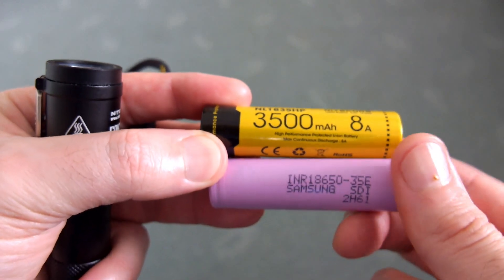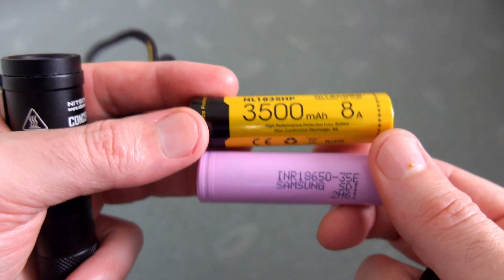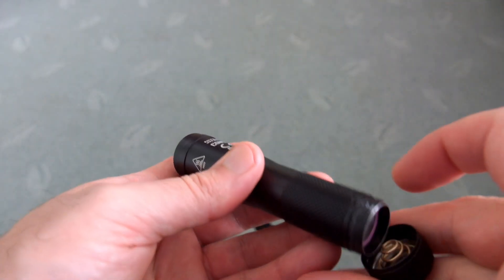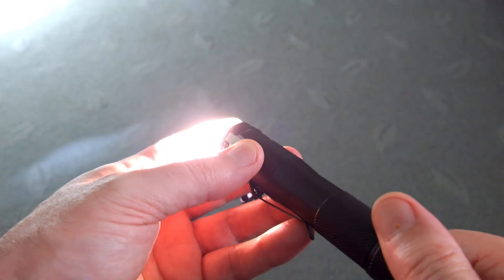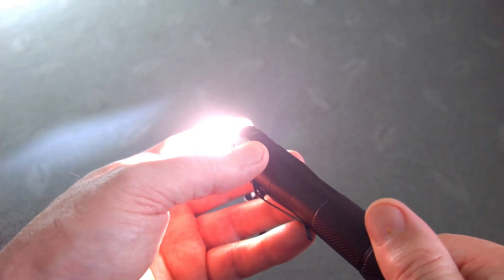Even at 1200 lumens, the M2R Warrior works fine with that battery. But for higher-powered torches, you'll need the higher-drain cell — the 3500 milliamp hour 8-amp cell — or unprotected cells, which work just fine. Check your torch though, because not all torches will work with unprotected batteries, so those higher-drain cells are definitely worth looking at if you need that extra power output.